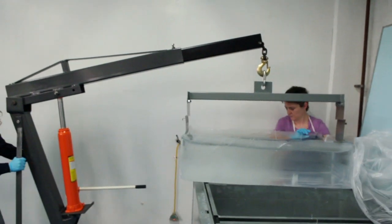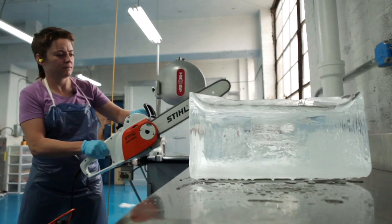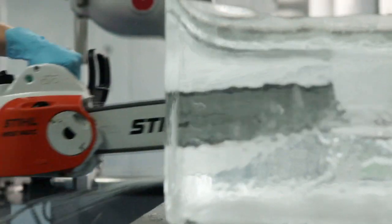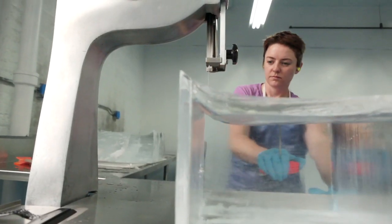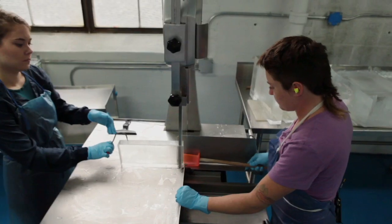We remove the block of ice using an engine hoist. Then we'll let it temper — you can't cut it immediately when it's hard frozen. So we'll cut it into large blocks with a chainsaw, and then we'll take our bandsaw and square off the block, then cut it into cubes and spears and any other forms.